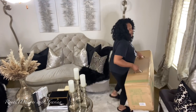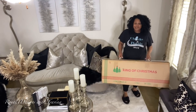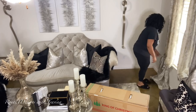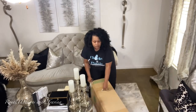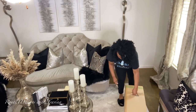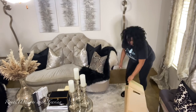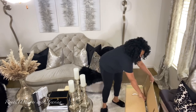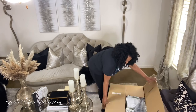Now, for the guest of honor — I am so excited to announce that I have partnered yet again with King of Christmas. This is my third year in a row partnering with them, and I am so excited about this new addition to the family. Everyone, meet Prince Hudson! I'm calling him Prince Hudson because this is the seven-foot Prince Flock tree.